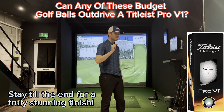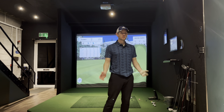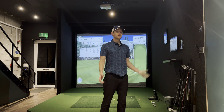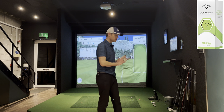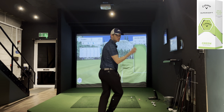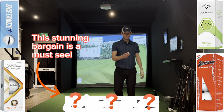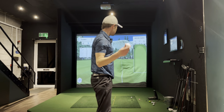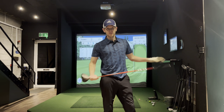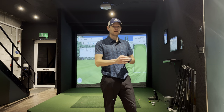Pro V1 testing versus budget golf balls — driver edition. Which one goes the furthest? I did this with the seven iron and the super soft went 216 yards. Now we're going to do it with driver. Will the super soft do it again, or will one of the other ones? We've also got a really budget golf ball — only £7.99 for 10 — and we're going to chuck this in and see how it does.